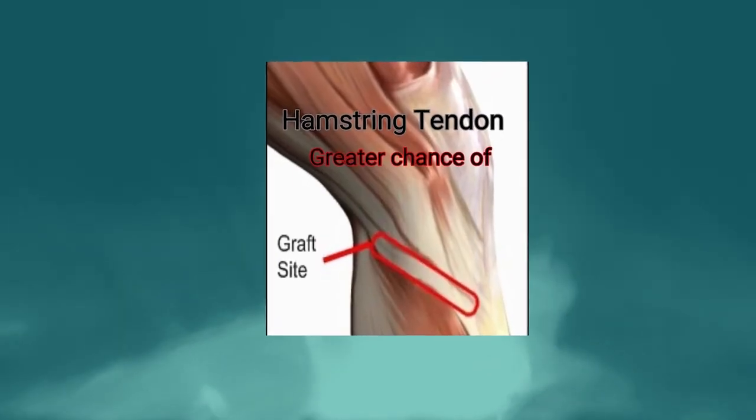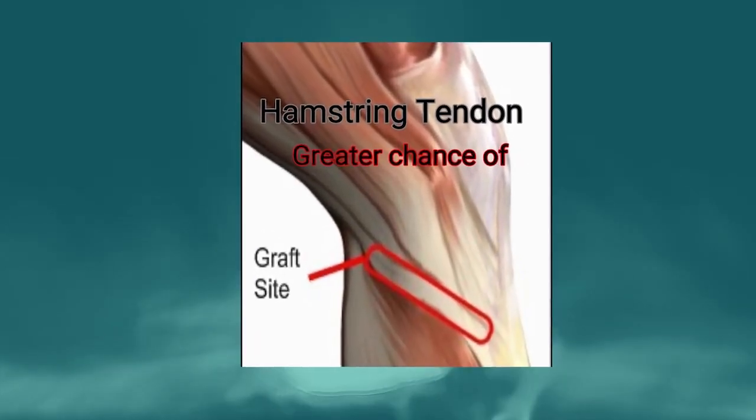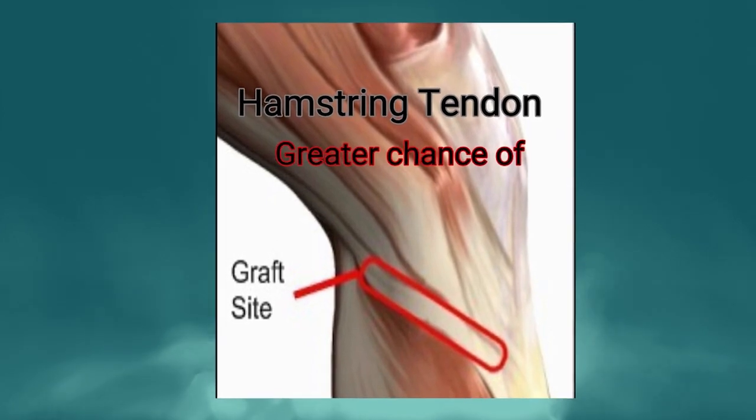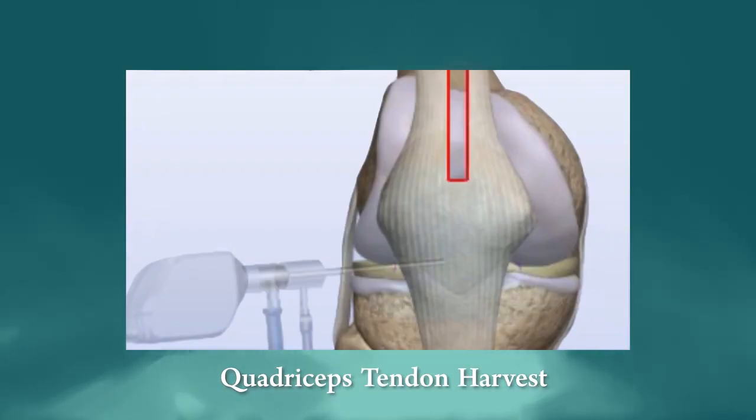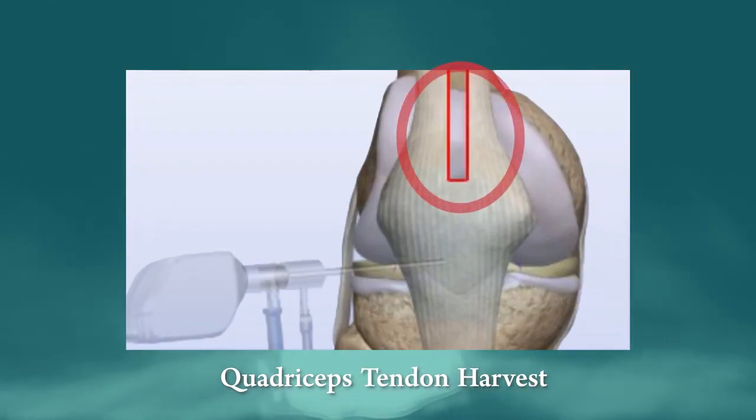The hamstring tendons have been a graft option for a very long time and those patients do exceptionally well. There is also a newer option — the quadriceps tendon — which has actually been around for 20-30 years, but earlier iterations had higher failure rates because we didn't have good fixation techniques. Now, with data from the past 10-15 years and newer fixation techniques, the quadriceps tendon is actually comparable to the patellar tendon or hamstring tendon.